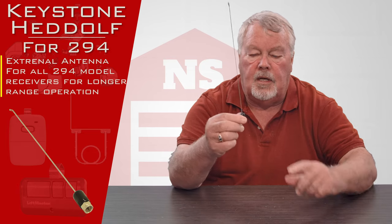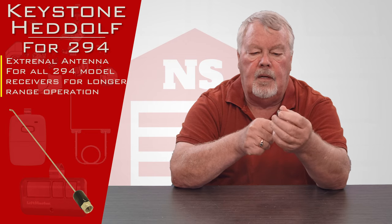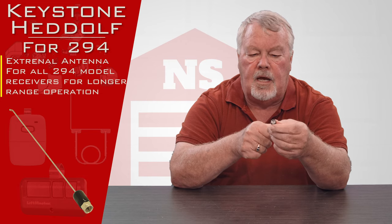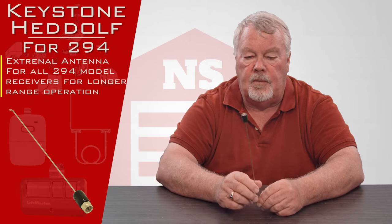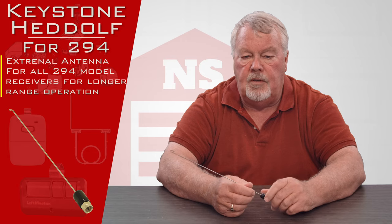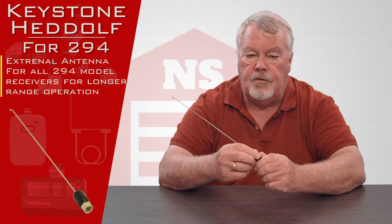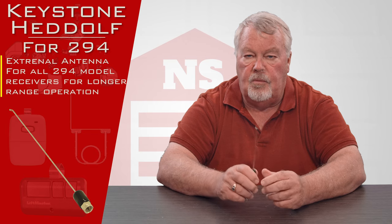This is what it looks like — it's stainless steel and it has an F connector. The F connector is pretty well known in the industry, but in layman's terms it's the size that is usually used in the cable television hookup. You'll look at your radio receiver and there will be a stud sticking out of the top or bottom of the radio set, and this will just screw on to it. It's designed to extend the radio range.